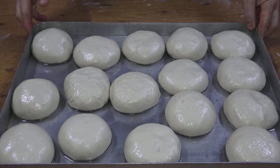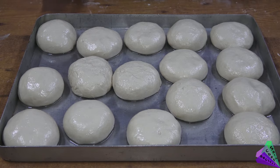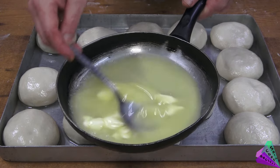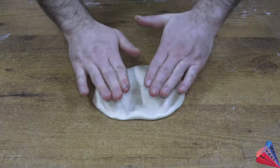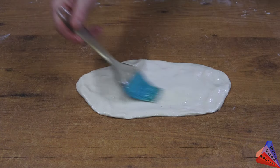Let the dough sit for at least 1 hour to make it easy to roll out. I added the butter and some oil and melted it slightly. We roll out the dough by adding oil, and after opening it a little, I apply butter with a brush.